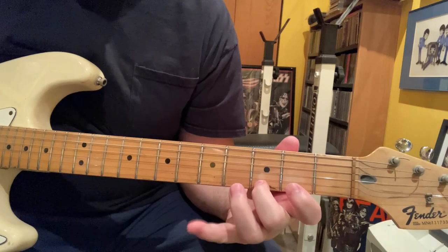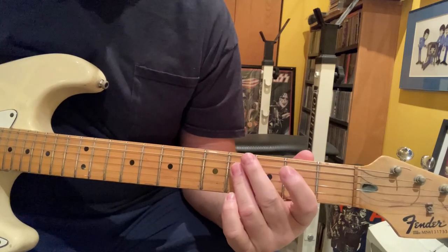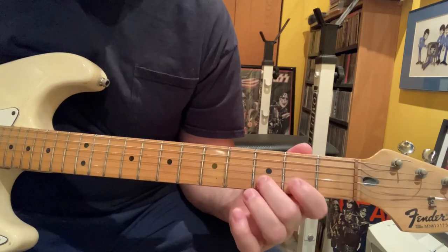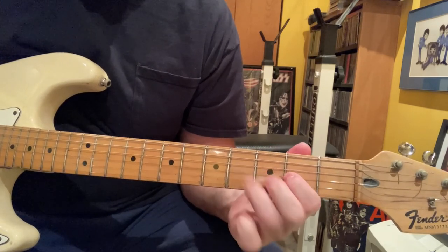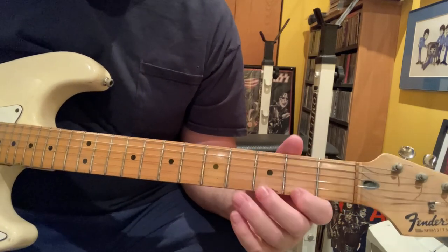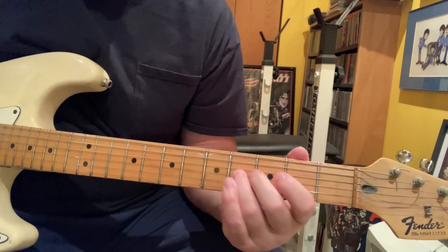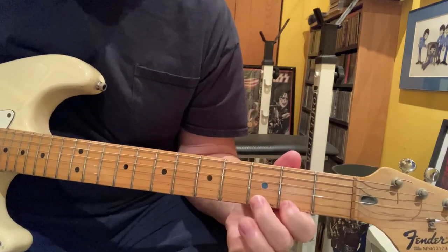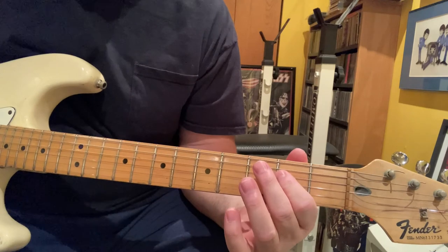Play that same D shape to the fourth fret on the D, land on the second fret on the D. Same one to the fourth fret, and then it ends on the second fret of the D string. That's basically it.